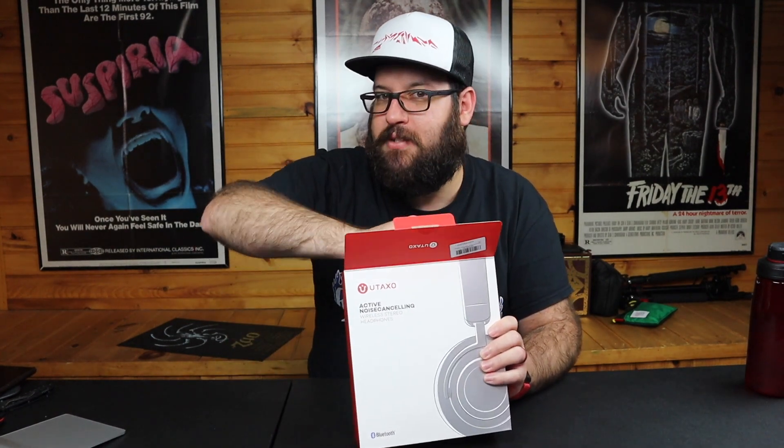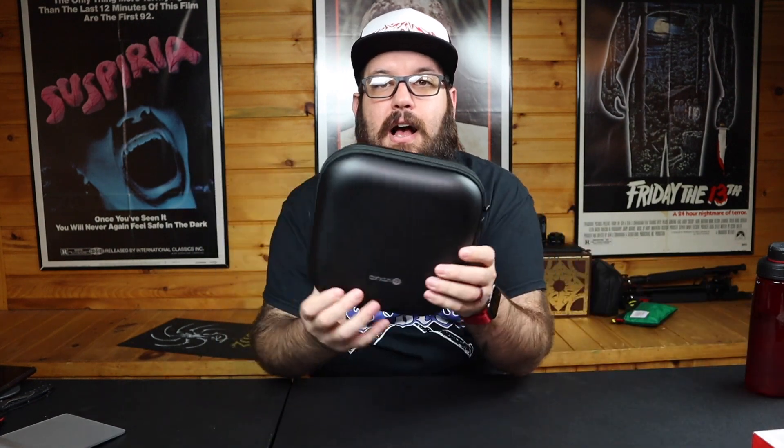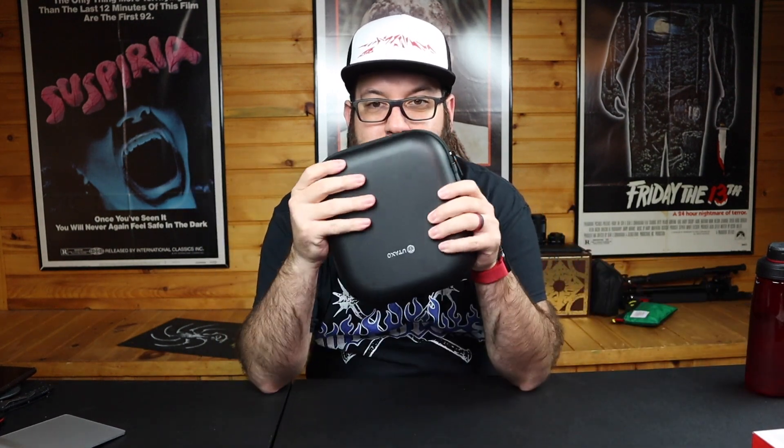I was really impressed with the BH001s, and these are the 003s. First thing — I like this case a lot more. It is a little larger, yes, but it is slimmer, and I like it being slimmer because it can go down into my bag a lot easier when I'm going day-to-day or traveling. These have become my day-to-day headphones.